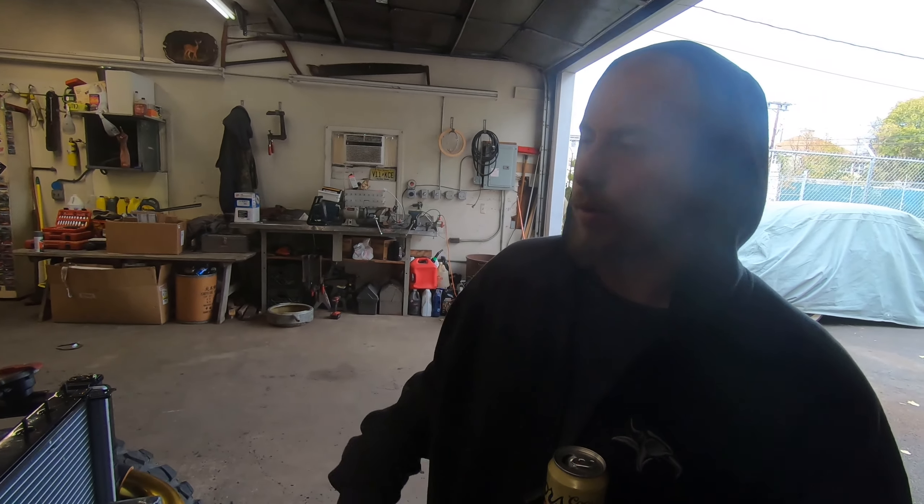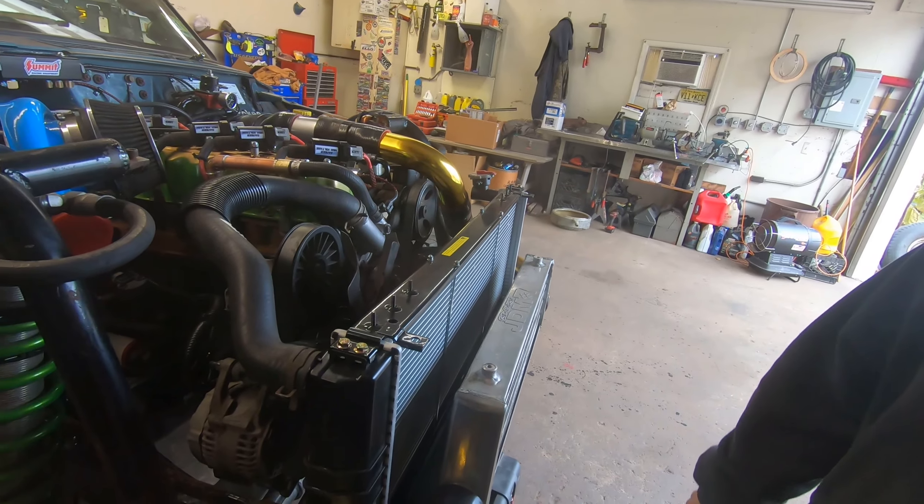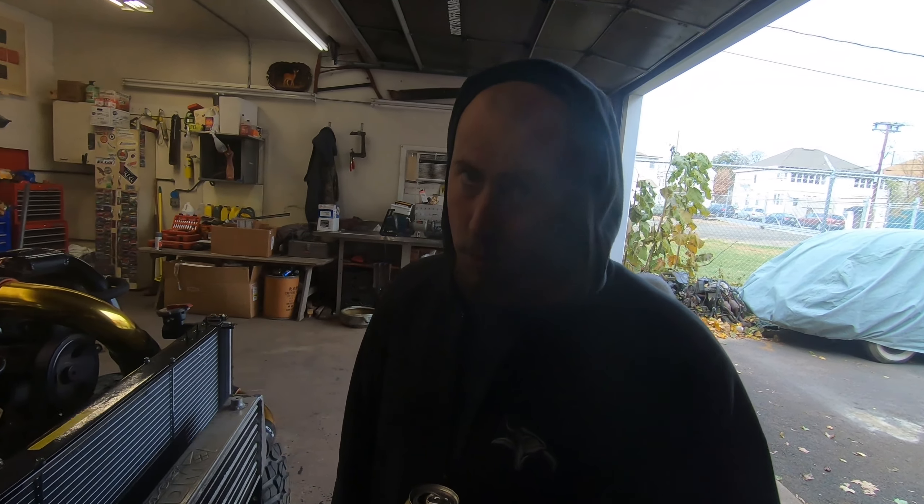We said we were going to try to get this thing idling and screw around with the idle air control a little, but it doesn't look like we're going to get to that in this video. We got most of the stuff done that we were talking about. We still need a driveshaft and a couple more suspension things — we're trying to throw this on the dyno next Sunday. Tune in next time and find out if we're going to be ready for the dyno or not.